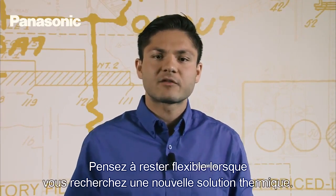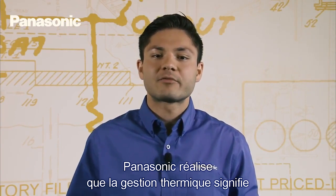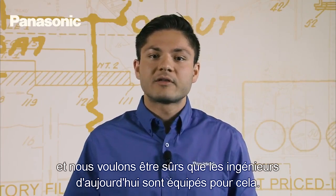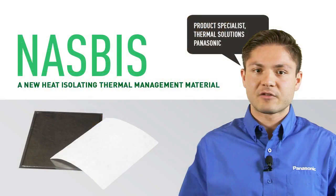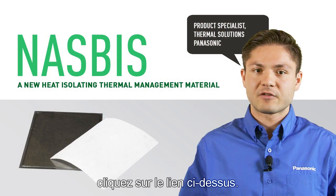Remember to stay flexible when looking for new thermal solutions. Panasonic has recognized that thermal management means more than just heat spreading in today's market, and we want to make sure today's engineers are equipped for this. For more information on NASBIS or how to find a distributor, click the link above.